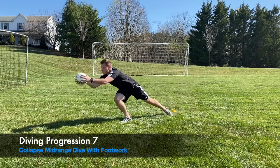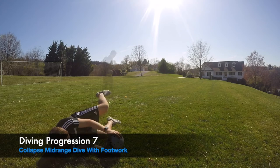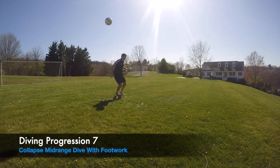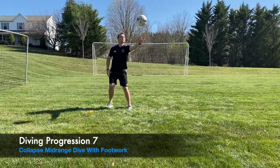Lastly, we add a little footwork by going around the cone — behind it and then in front — then a good toss. All the same technique applies, except now we're focusing on a mid-range dive with footwork added in.